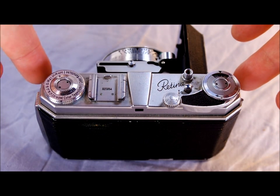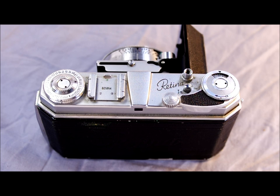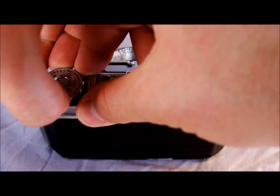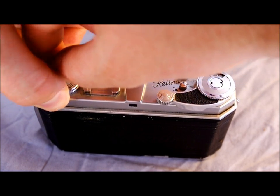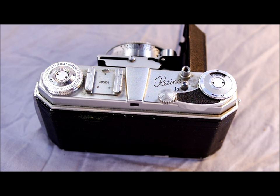Here we are on the top of the camera. These are the strap lugs — that's where you would attach your camera strap. These also came with leather cases that would have a strap with them. Here is the film rewind knob, and it has on it a film type memo. The film types ring around the outside, and there's a little black triangle. You can rotate this to indicate the type of film in your camera. Pushing down and then rotating the knob, you can set it to remind yourself of what type of film you have. Here's the accessory shoe — with one significant flaw: the serial number is in the accessory shoe, so don't lose it.